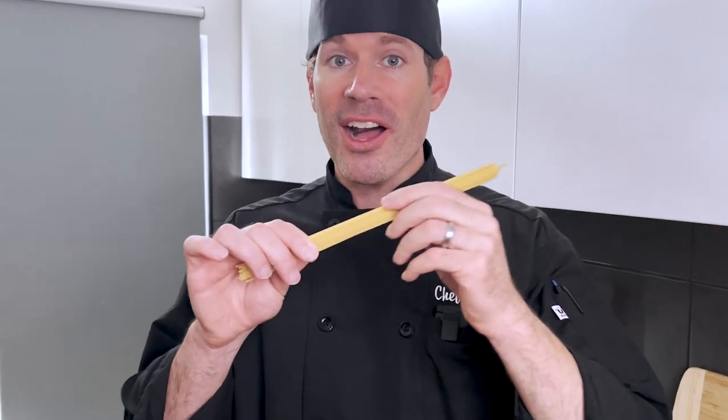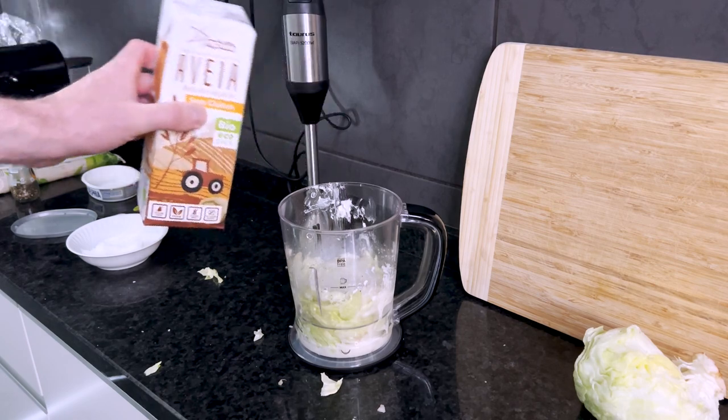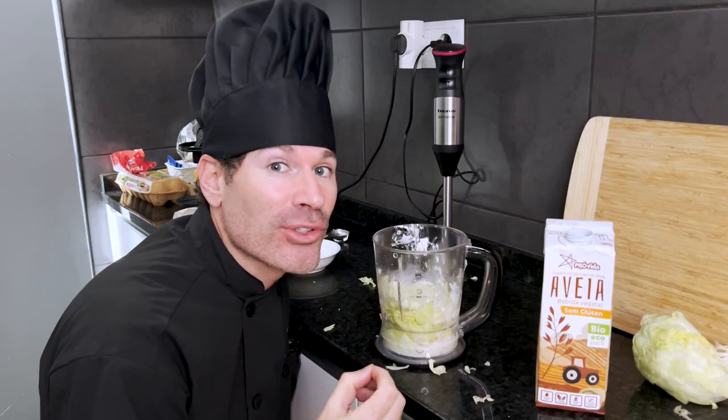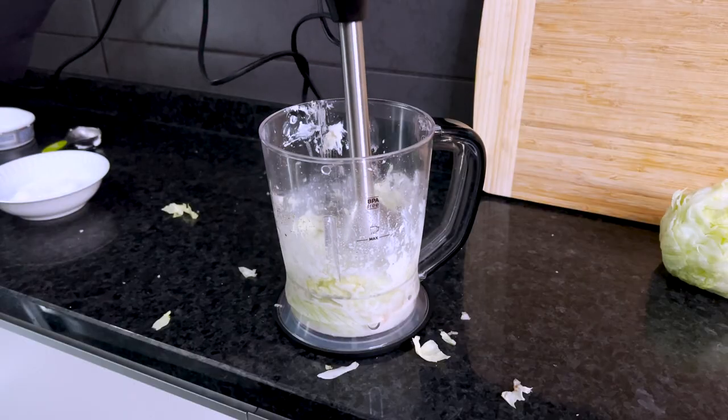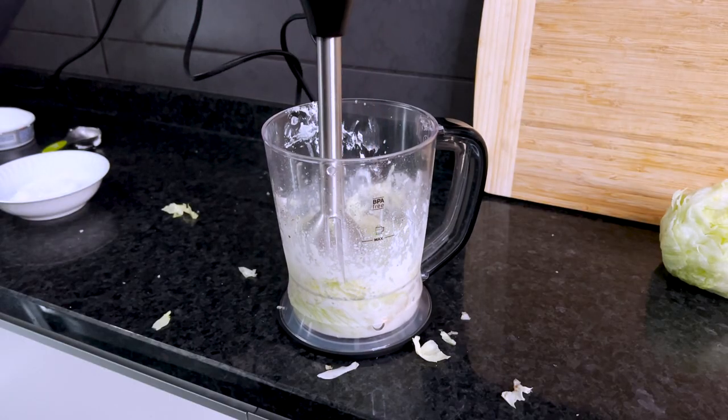Even though we're making a pesto cream sauce, don't use cream. That's right, my secret ingredient: oat milk. Since pasta is made from oats, adding just a fourth cup of oat milk into the pesto is really going to help that natural flavor of the pasta pop. And now you can hit this again with your emulsion blender until the desired consistency is achieved.